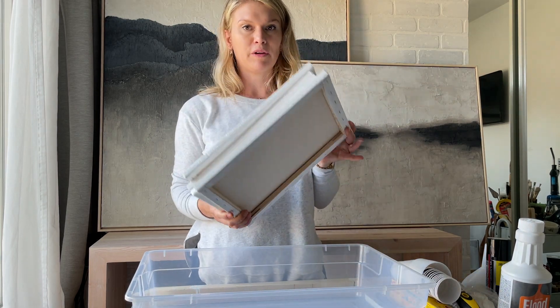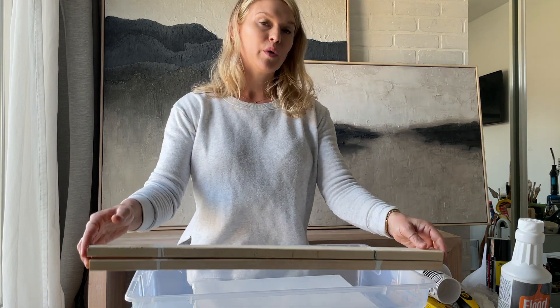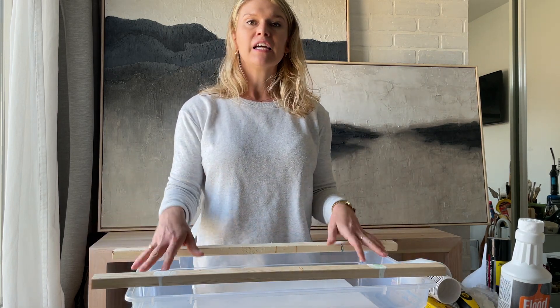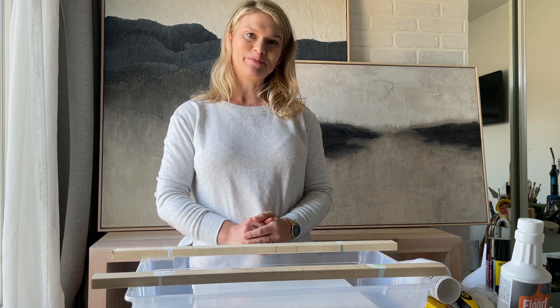Then you have four 11 by 14 canvases, and also included are the wood sticks you'll actually need to convert your kit into your new acrylic pour station. This is going to set you up to your own little art studio.